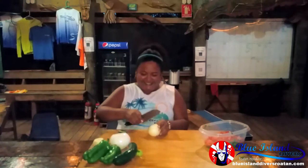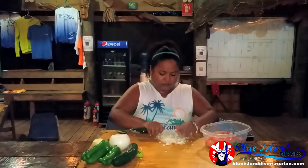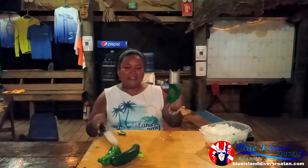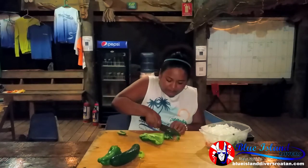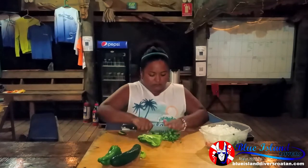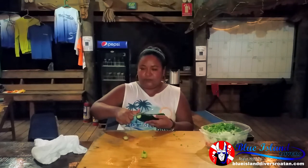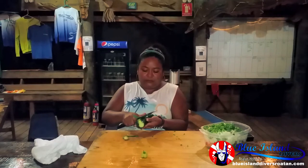Cutting up my onions. And now I'm going to cut up my green peppers into small little pieces too. So now I'm going to cut up my cucumber and make it into small little pieces also — cut the ends, and you can peel it if you like, or you can keep the skin on.